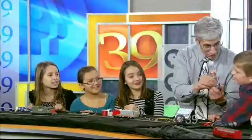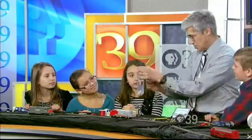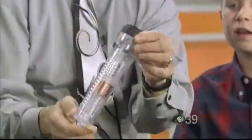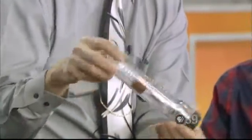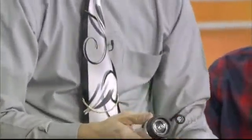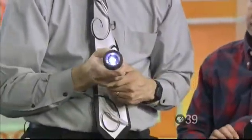Look at this! Do you see the coil of wire in this flashlight? Do you see the magnet that goes through the coil of wire as they go back and forth? That's how it charges the battery. When you shake it, the magnet goes through the coil of wire just like you were doing here, and then we have our light. Pretty cool!